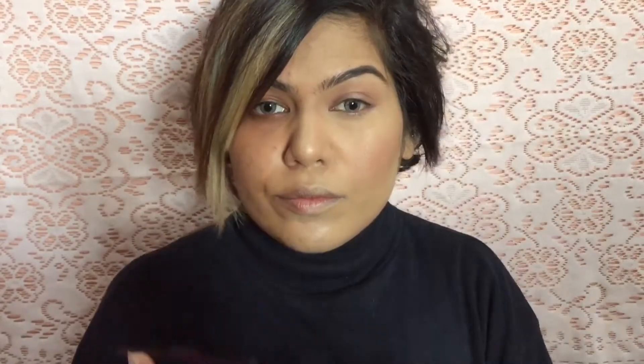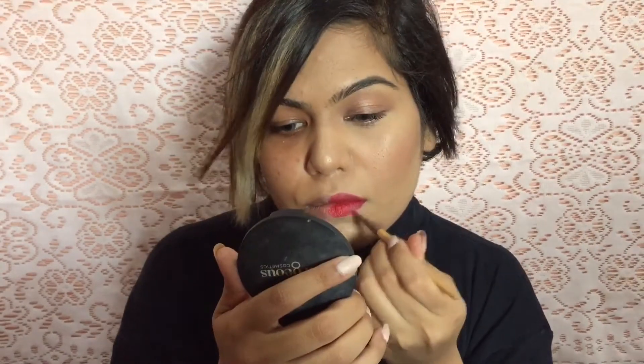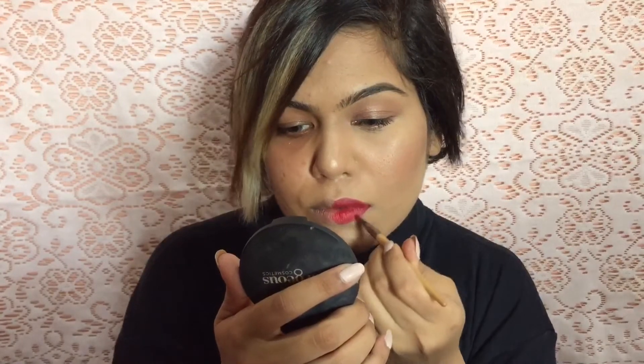I'm going to go through my lashes with some mascara — going very minimal, not overboard with anything in this look. Getting to my lips, I'm going to use this beautiful shade of red. I'm going to use a brush and apply the lipstick on the areas where I need a cleaner finish.